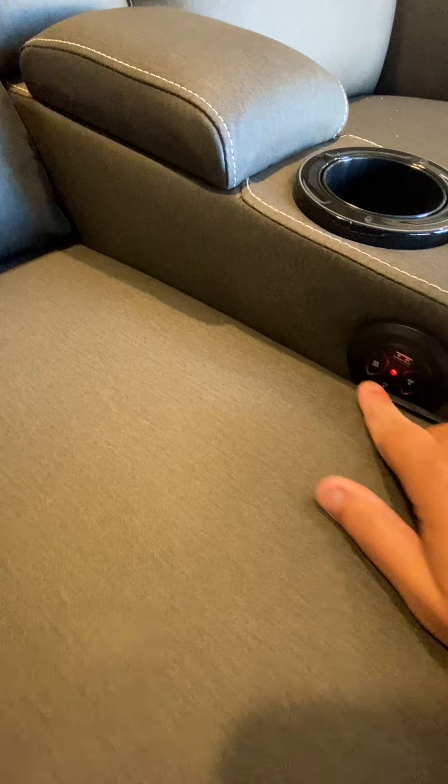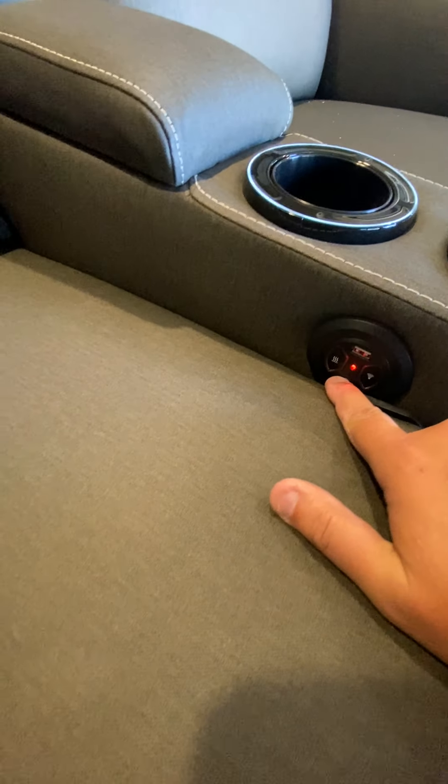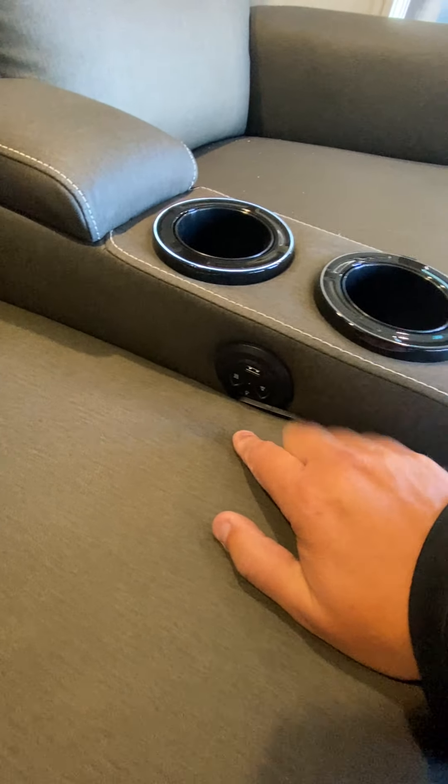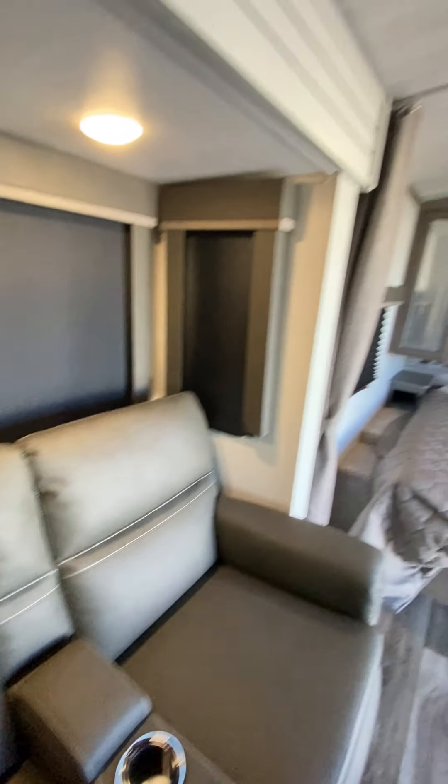Theater seating — options right here include heat, massage, and light. They're all controlled right here with a single touch to turn them off and on. Right next to that is the handle to recline the seats.